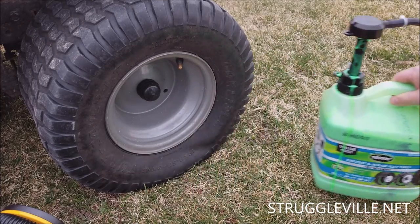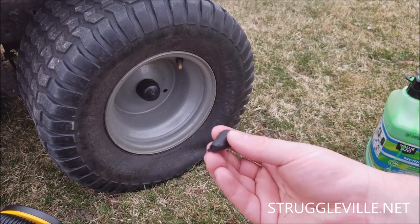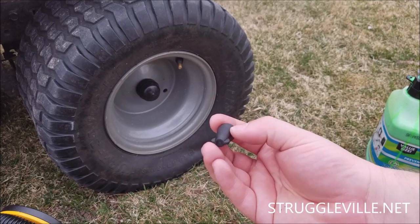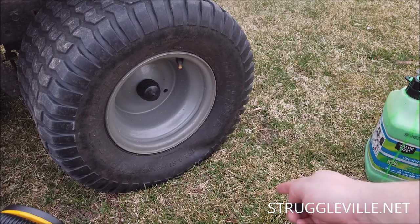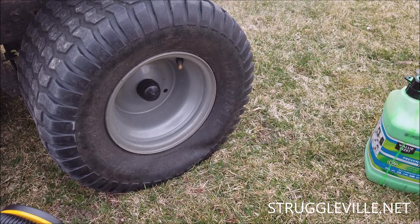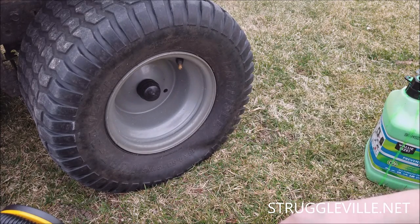No matter what size you get, you're going to get this little plastic thing. For the gallon, it's just attached to the side with a zip tie, but it's your cap if you buy smaller sizes. We need to take the little valve out of the valve stem. You want to make sure it's on the upper half of the tire as it is here. It just unscrews — lefty-loosey, righty-tighty. Let's take that out.